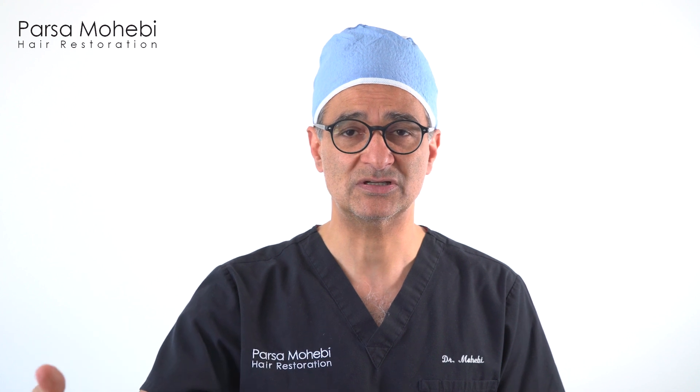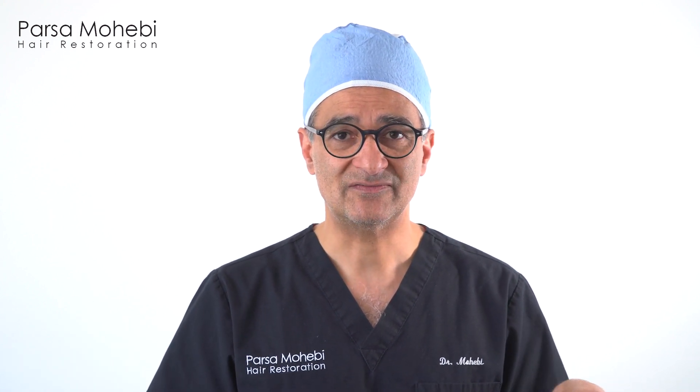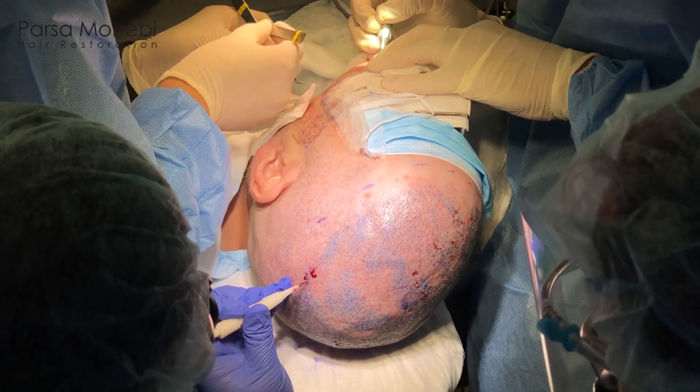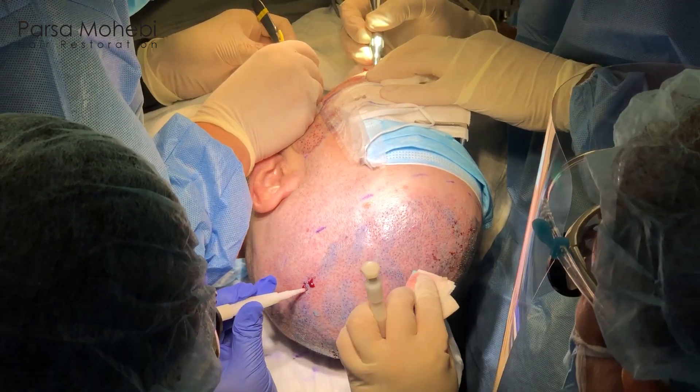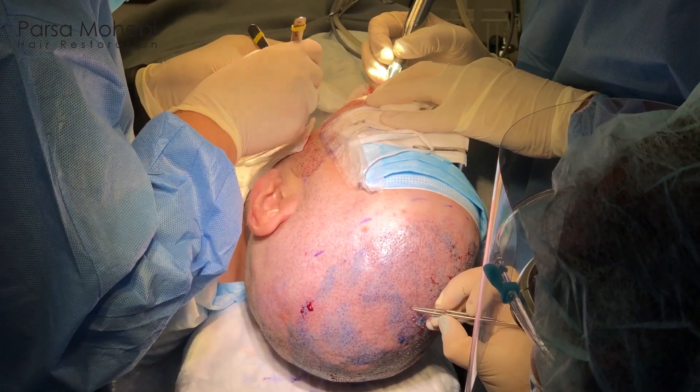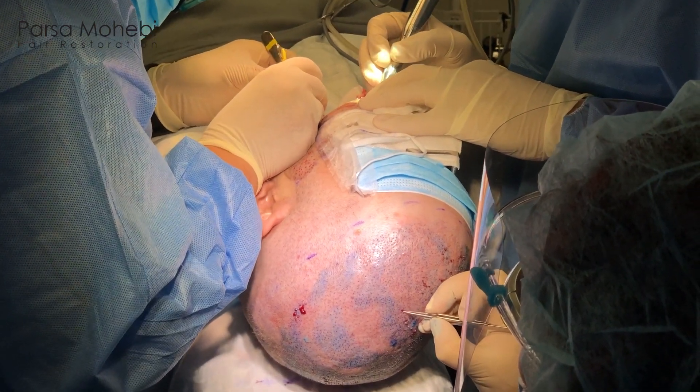The next step is that we start extracting the grafts. As extraction gets started, placement gets started a few minutes after, as soon as the first batch of grafts are counted and sorted. At that point we have three or four people constantly working together strategically, positioning themselves to extract the grafts, remove them, and then place them back into the holes that we already made at the beginning of the day.